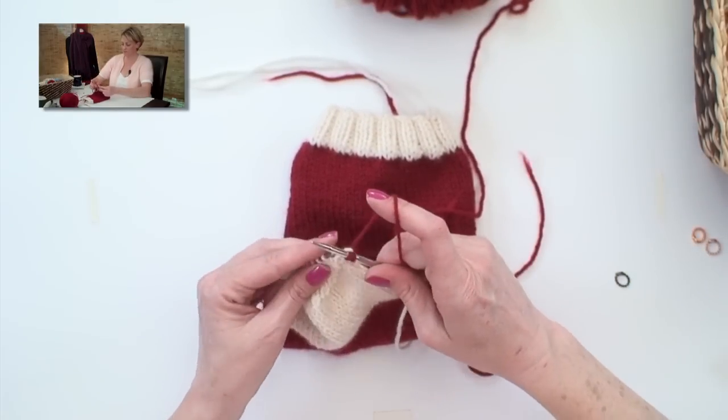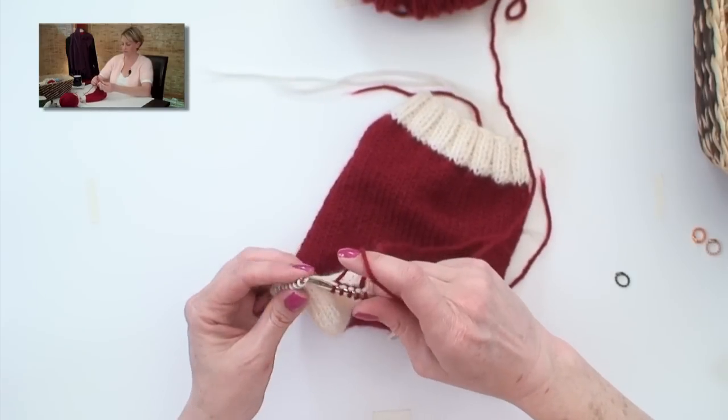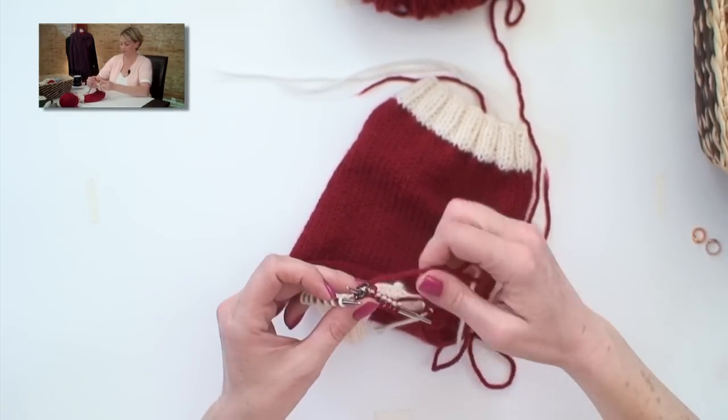And this time I want you to knit seven, place a marker, and knit the last seven.